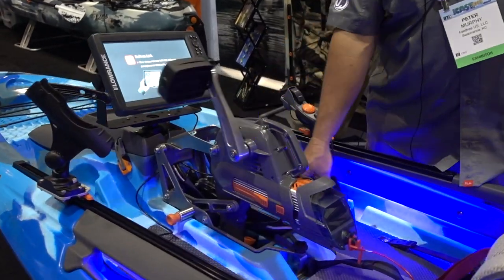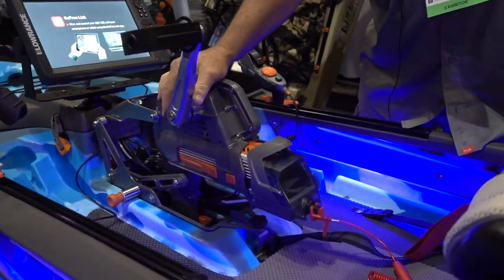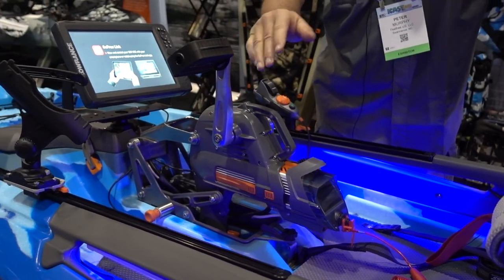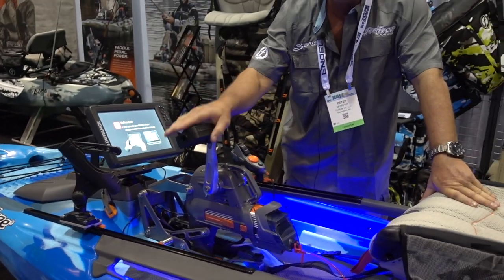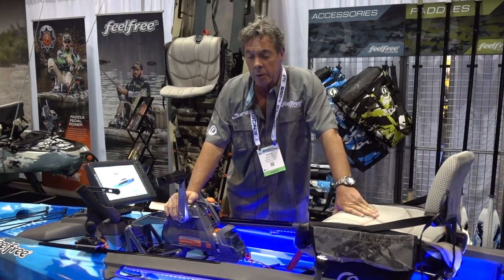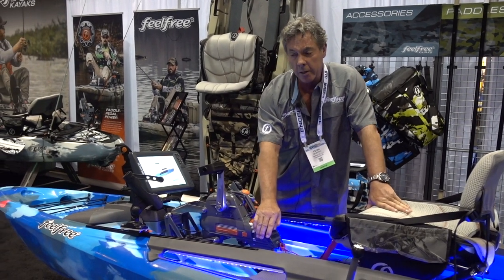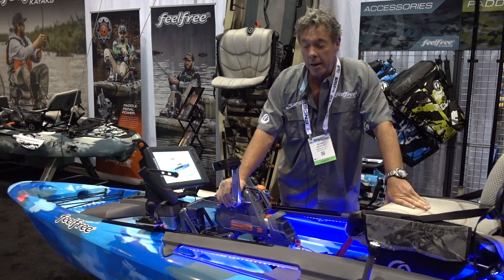This is our OverDrive system. It's unique in the fact that it has two systems in one. It has the motor and it has the pedal. You can buy the system just as a pedal drive, or you can add the motor on as an additional purchase. Works either way.